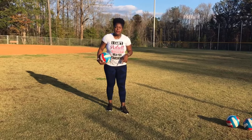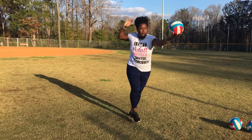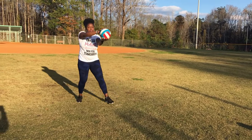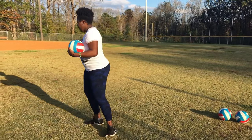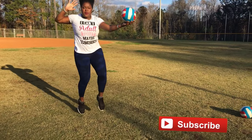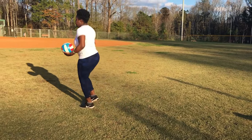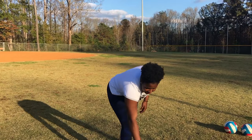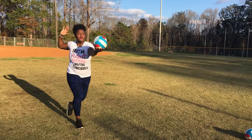Let's look at the feet. One thing I always say to my players is it's called the creep method. You come up, creep, creep, jump. Between that jump is where you need to be hitting the ball. Let's look at it in real time: creep, creep, jump. It's going to take some time to practice this.